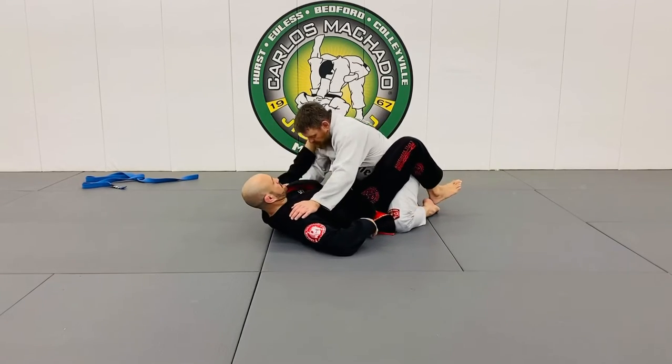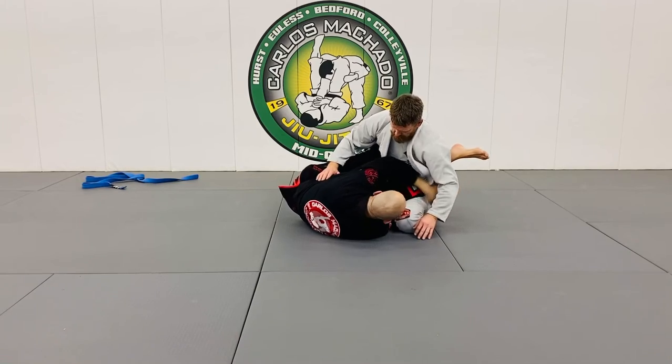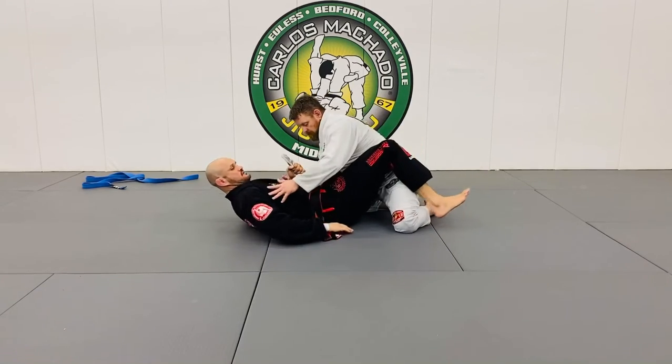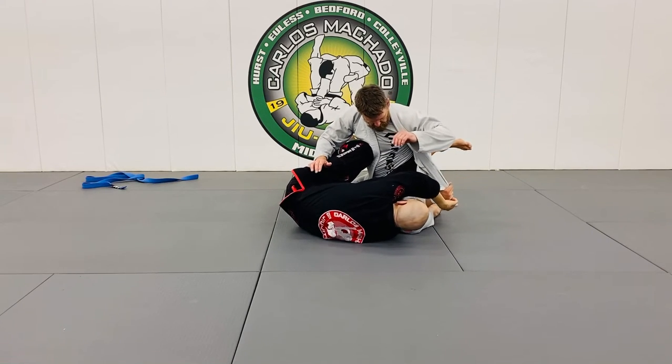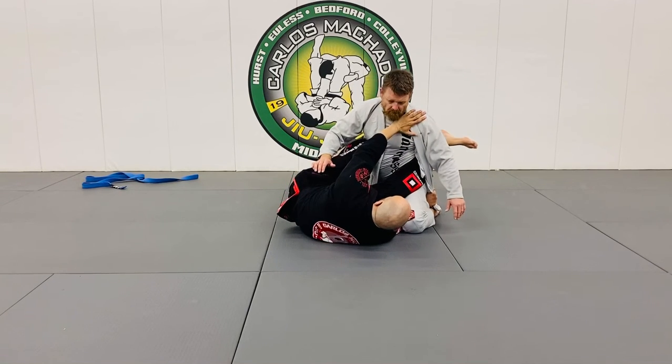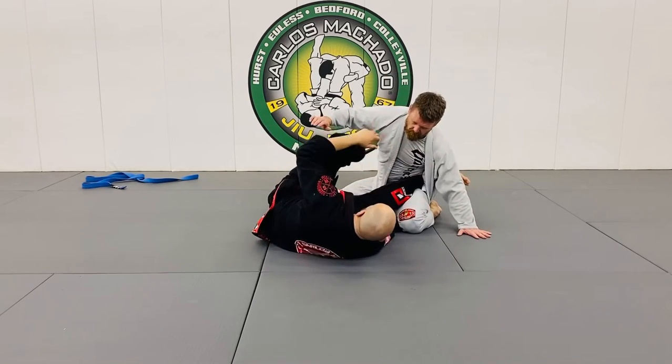Same thing. He basters up. See how there's that hold? If I move my hip away, my head goes through his knee, I feed it, and I immediately block his shoulder. Hip, shoulder. And I create the tension.